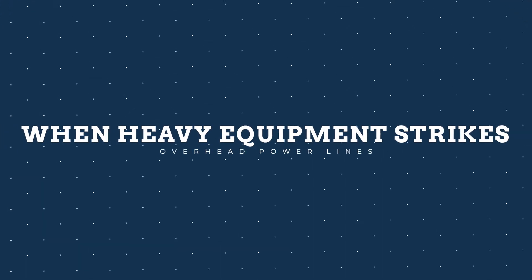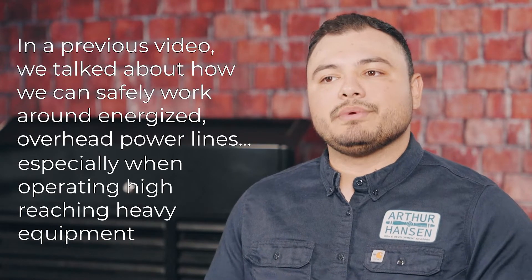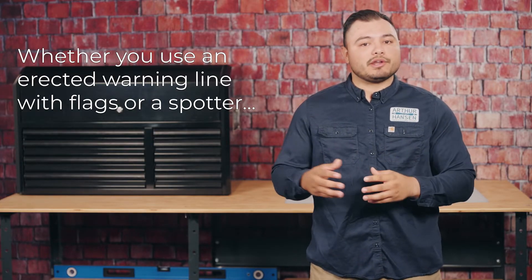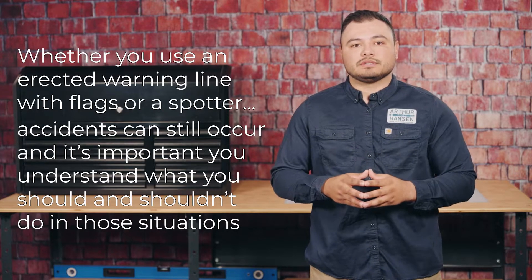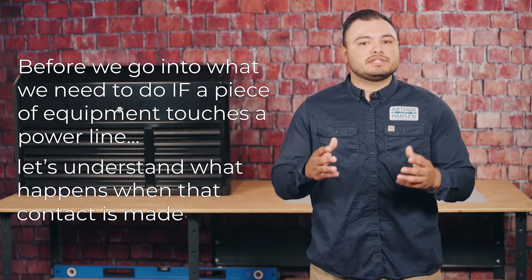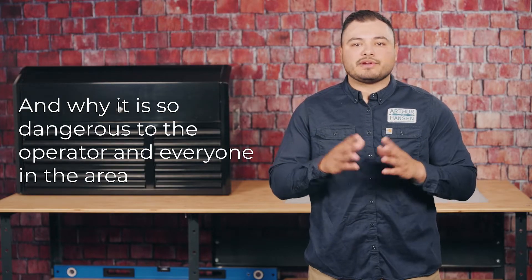In a previous video, we talked about how we can work safely around energized overhead power lines, especially when operating high-reaching, heavy equipment. Whether you're using an erected warning line with flags or a spotter, accidents can still occur, and it's important you understand what you should do and what you shouldn't do in those situations. Before we go into what we need to do if a piece of equipment does touch a power line, let's understand what happens when that contact is made, and why it is so dangerous for the operator and everyone in the area.